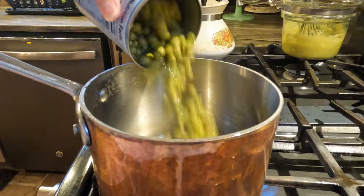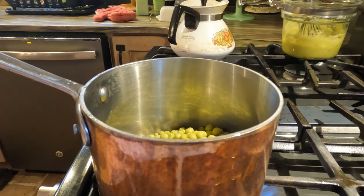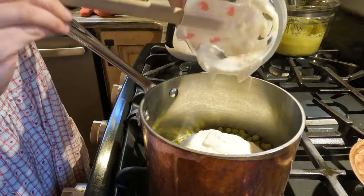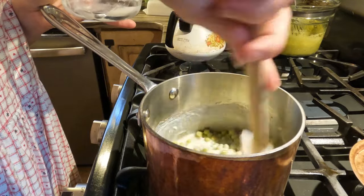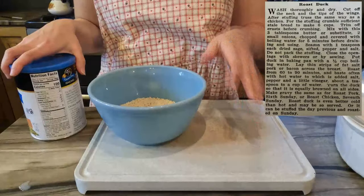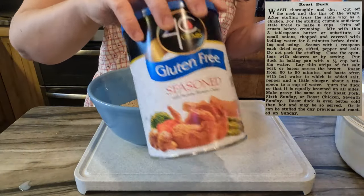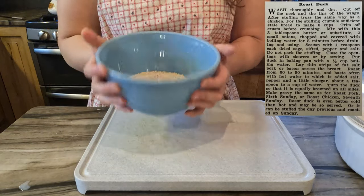For the peas this week, since they are creamed, I'm actually not going to follow the recipe. We have leftover cream sauce from last week, so I'm just going to empty this can of peas, leave a little bit of liquid but drain most of it off, and once they're heated through I'll add the leftover cream sauce and incorporate it. For the bread crumbs, instead of crumbling the gluten-free bread — we did that before and it didn't crumble that well — I'm using these seasoned ones. They smell really good.